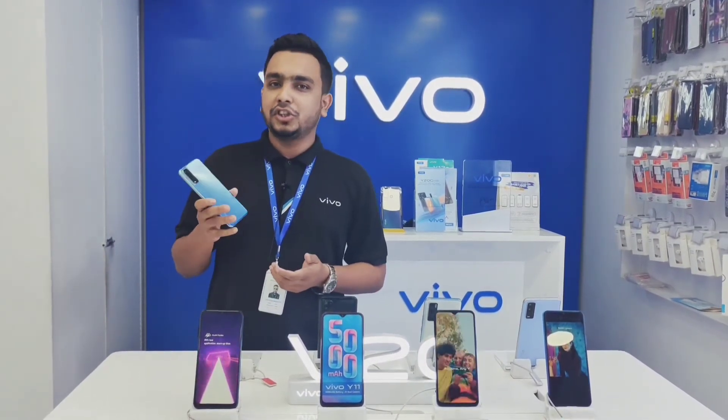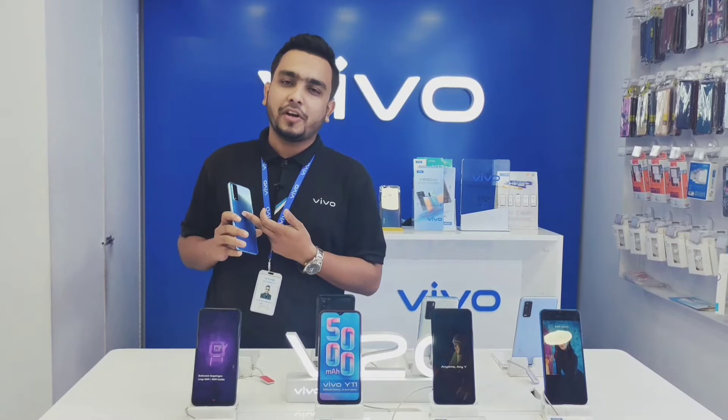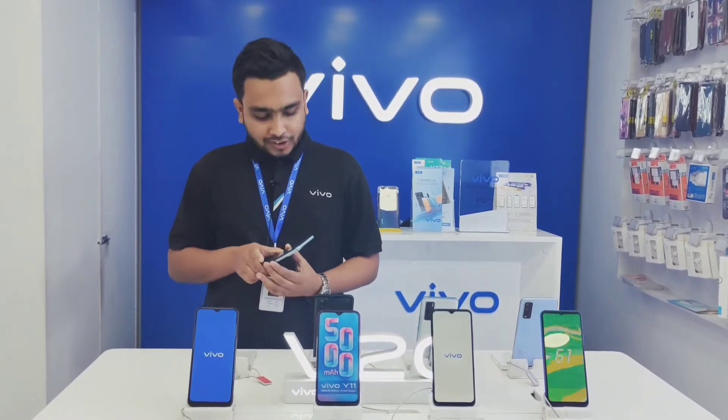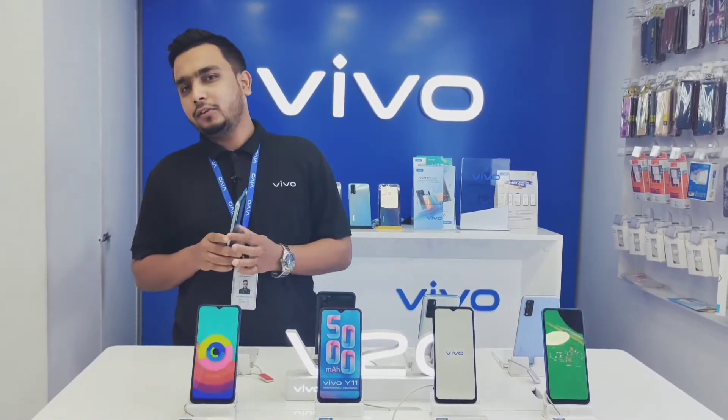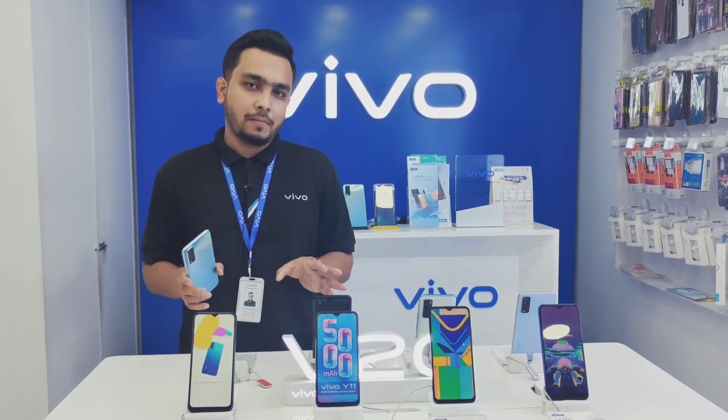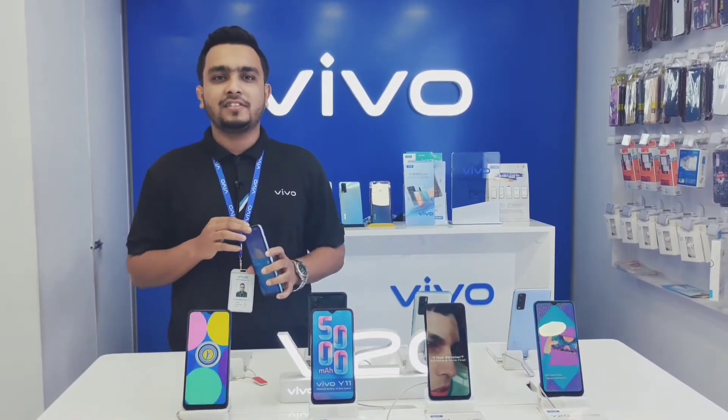Rear camera functions are available in this range. We have a triple rear camera setup. We have 13MP, 2MP, and 2MP cameras. And the front camera is 8MP with a 6P lens.